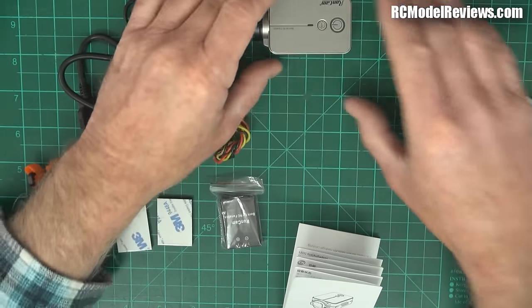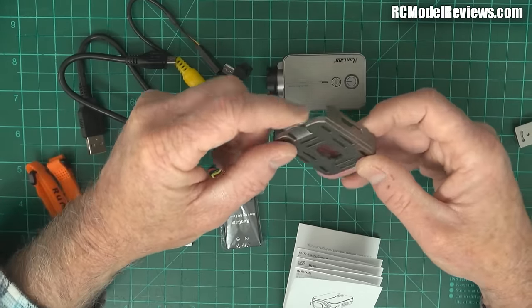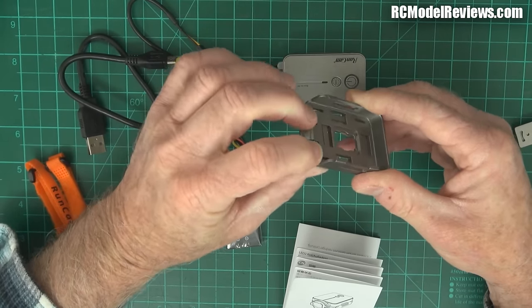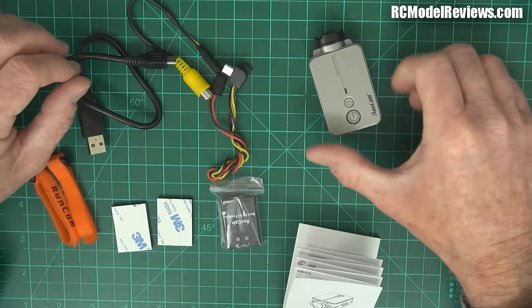I've seen people use these cradles on their models — a bit of a pain. The old one had a couple of prongs like the Mobius and it was just a pain to get in and out. This new one is a bit better because it's got a little finger you can move, so that's an improvement.